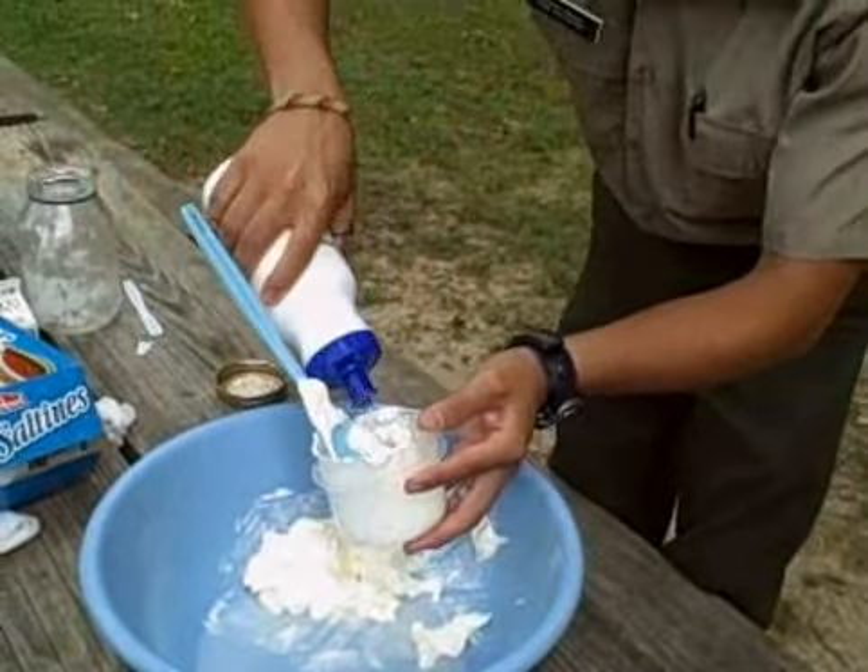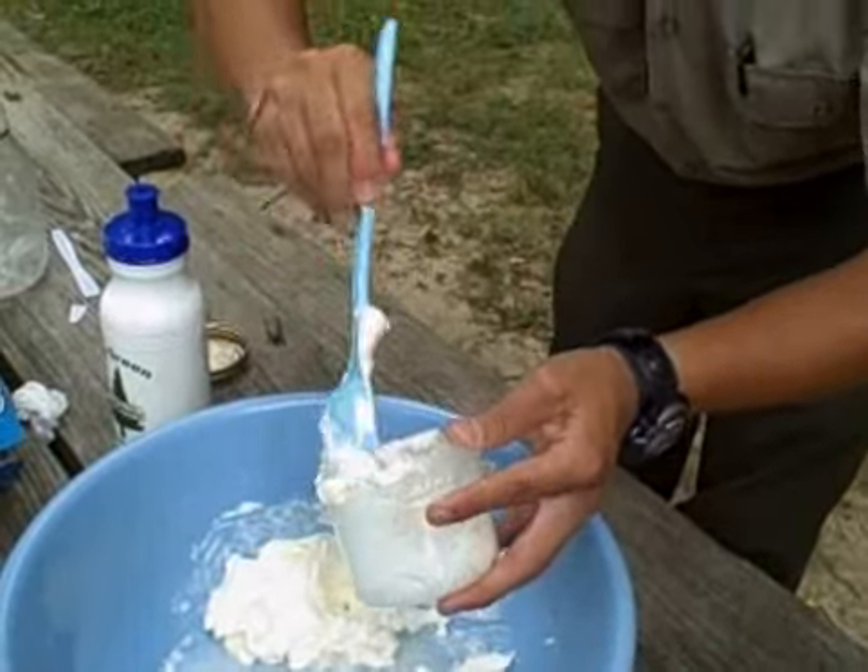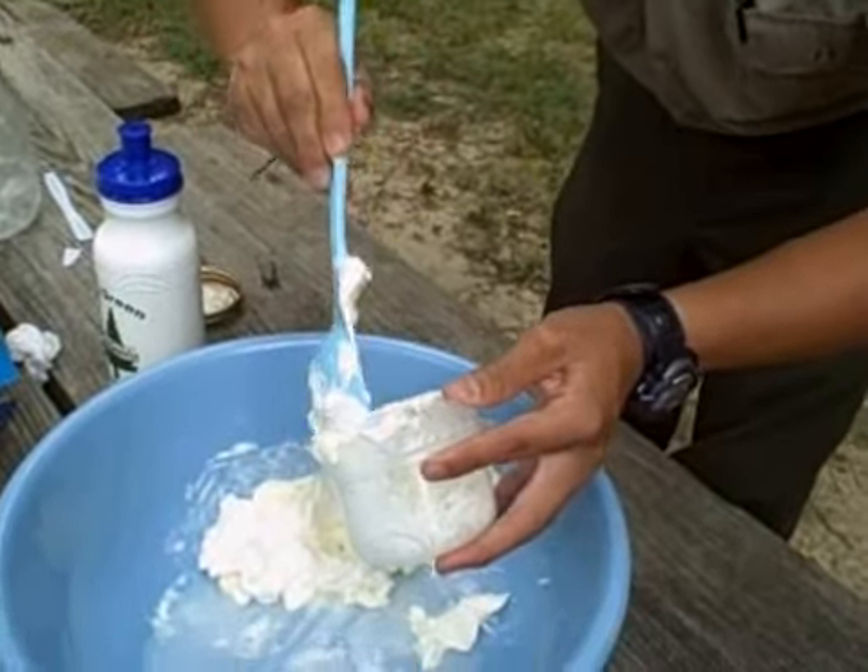Do you do this every Sunday? Yep, every Sunday. Bring your container and get free butter.